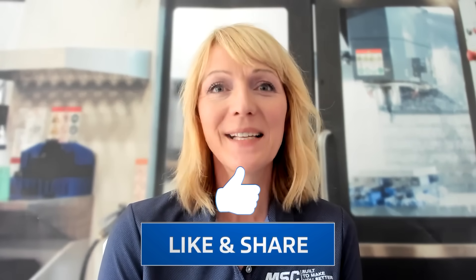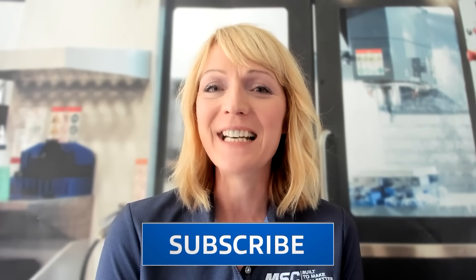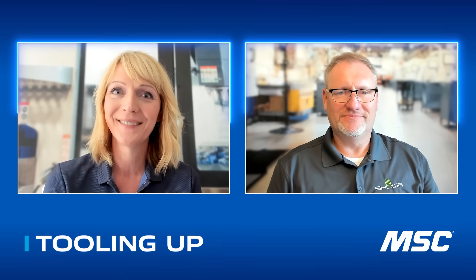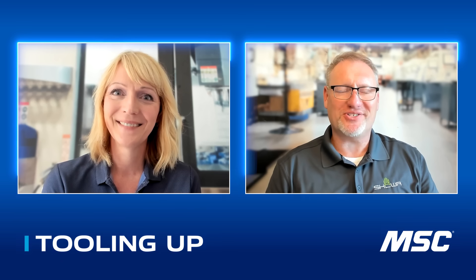I'm your host Toni Neary and I'm so glad you've joined us today. Before we get to today's guest, here's your reminder to click those like and subscribe buttons so you never miss an episode. Today we're diving into next generation metalworking gloves and we've got Brian Mosley, a fan favorite and returning guest. He's the technical manager at Showa. Brian, welcome back to Tooling Up. Thank you for the invitation back. It's always good to be with you, Toni, and discuss some hand protection.